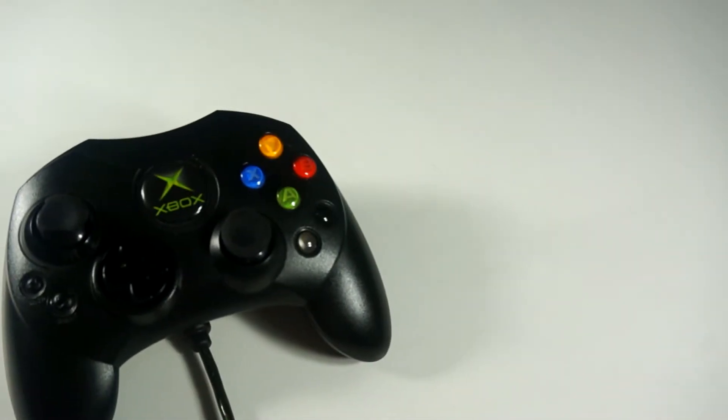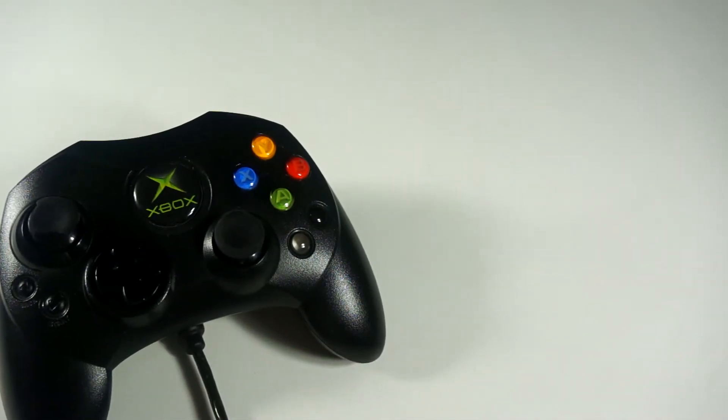What's up everyone? So you want to add a little flair to your controller — well stay tuned and let me show you how.